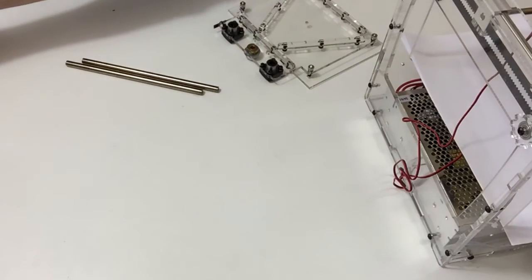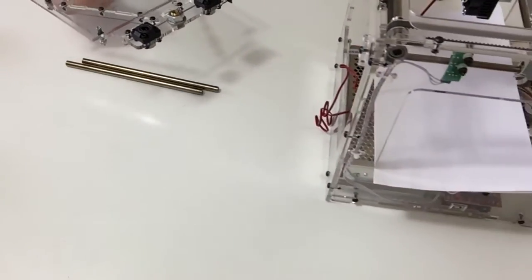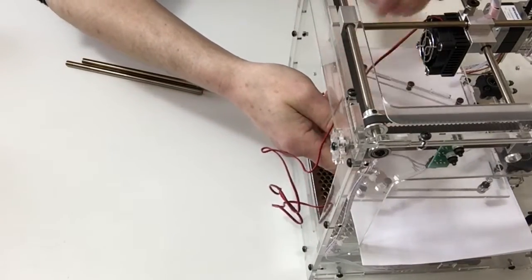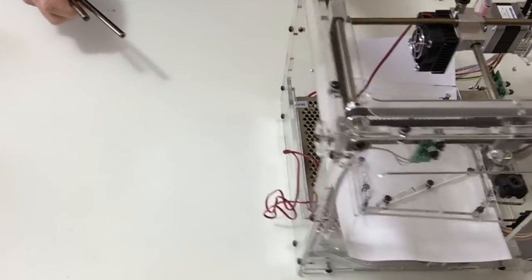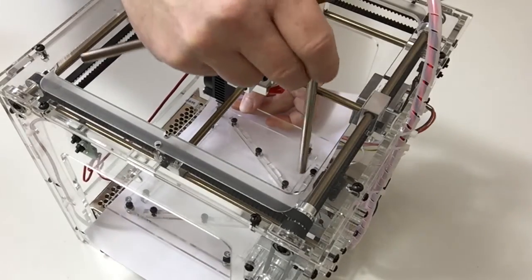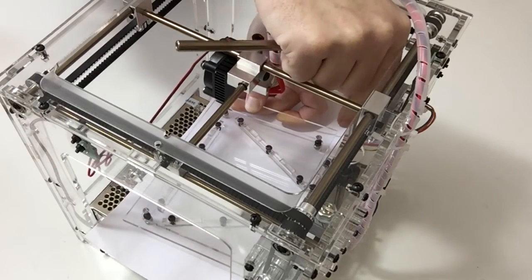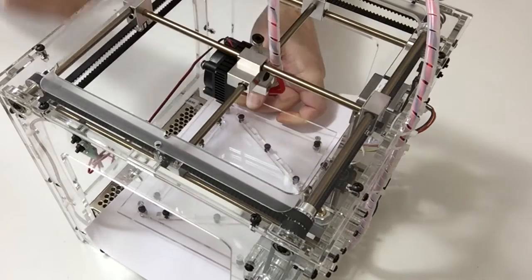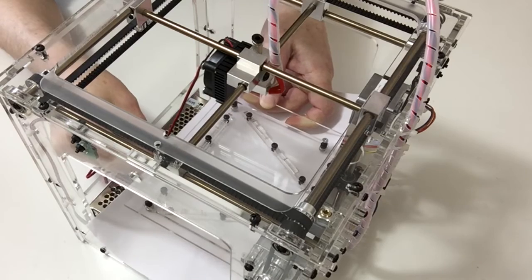Get the main printer housing and place the table through the inside like so. Then carefully take the rods and place the rods through the table — do that with both of the rods. Then carefully place that underneath, lining up the two holes, and screw those down using the screws provided.